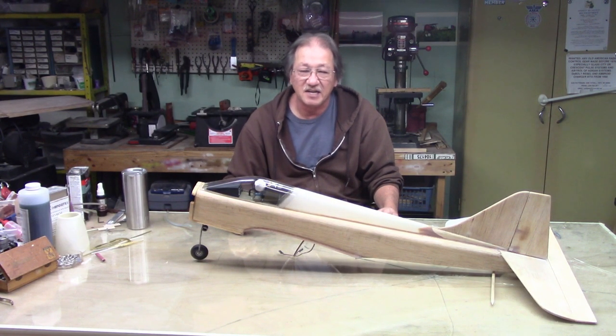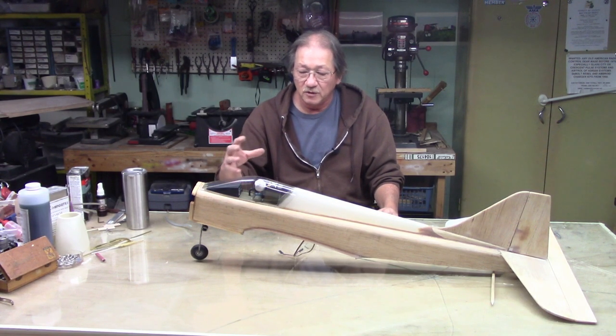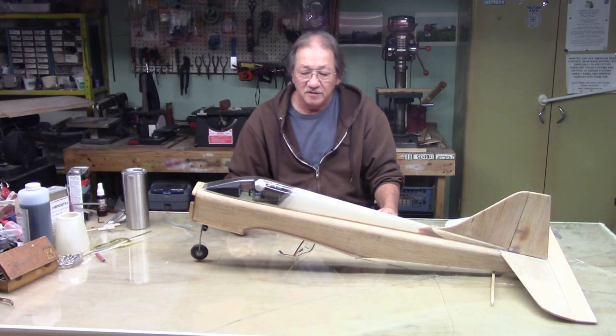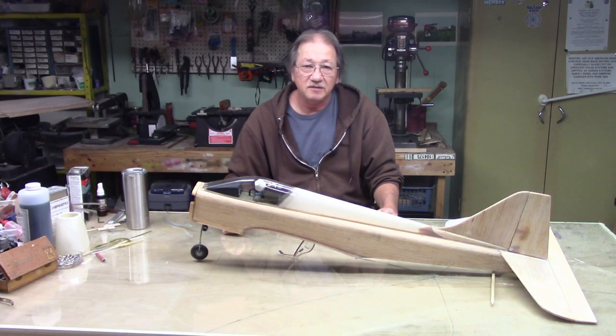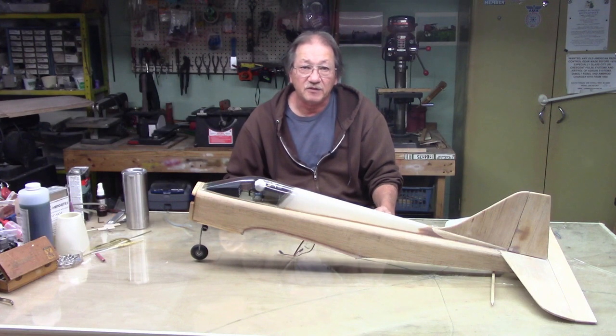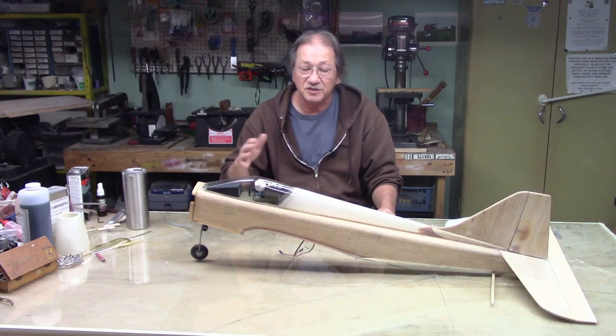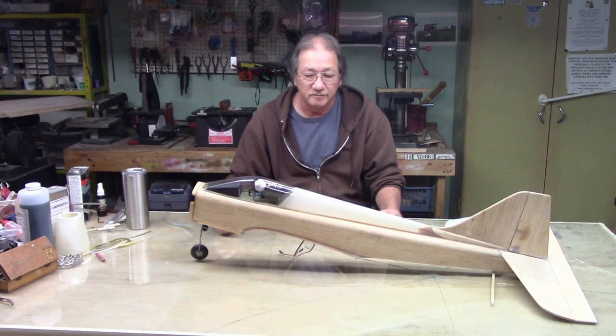Check it out — having a tank in the front with a full load of fuel will mess up your CG. You'll have to put in some up trim coming off the ground, and you'll notice flight characteristics change as fuel gets used and the nose gets lighter. Coming in for a dead-stick landing, your trims will be messed up and your plane might porpoise because of the lack of weight in the nose. That's why I do it this way — it's been a habit since my pattern days.